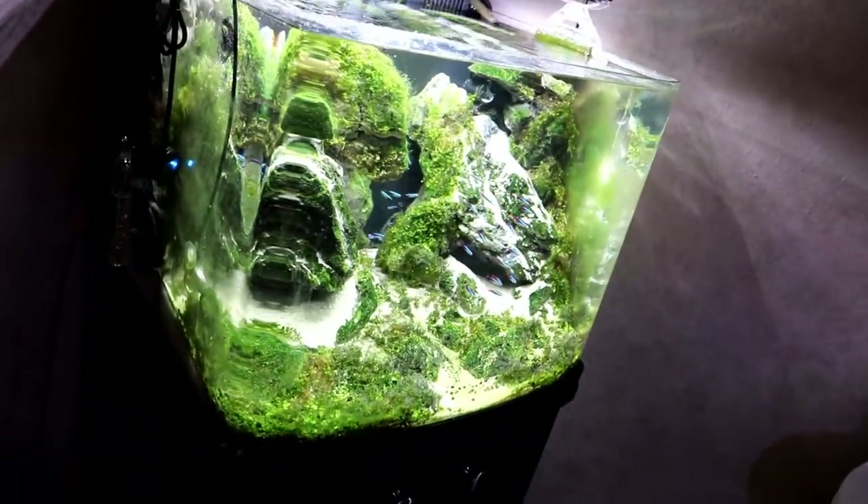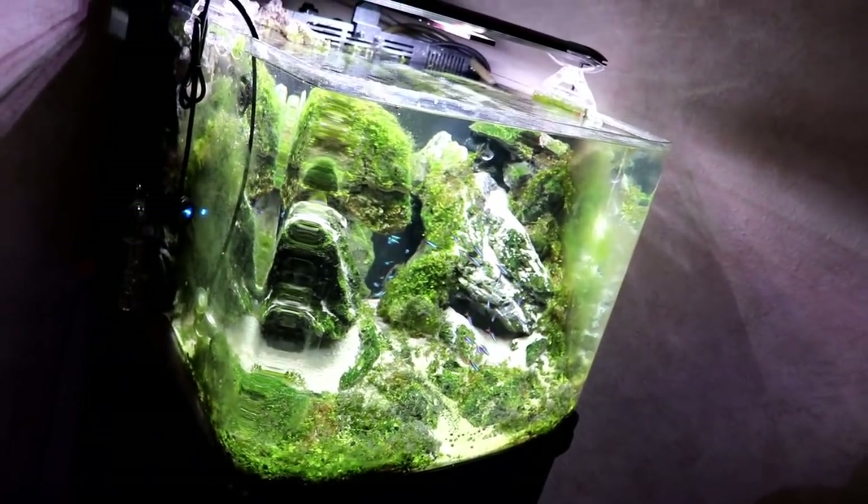And especially for this tank, we're probably just going to do a dry start with some fresh Monte Carlo and see if that can get the plant established. If the dry start is successful we'll know probably in the first couple of weeks, and then we'll have to wait at least a month before filling that tank up. That'll be like a back burner project for us while we move on to setting up some of the smaller tanks we bring over.